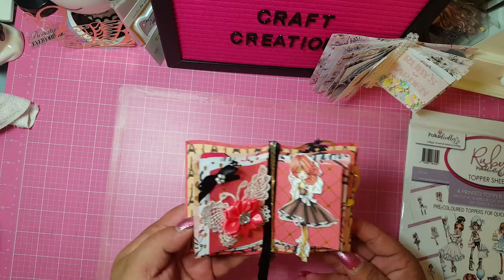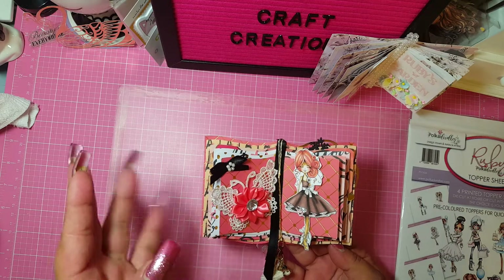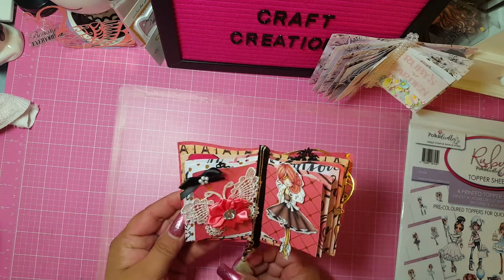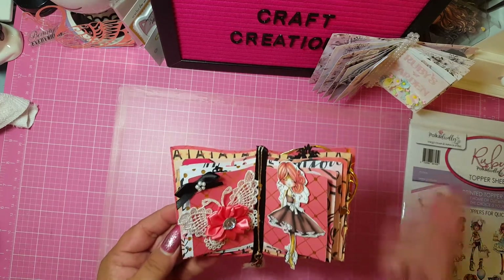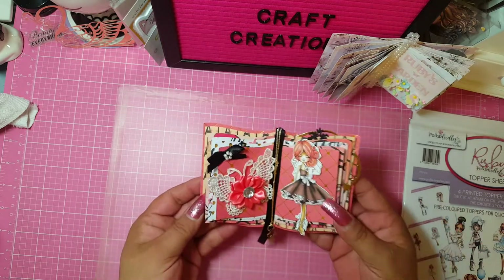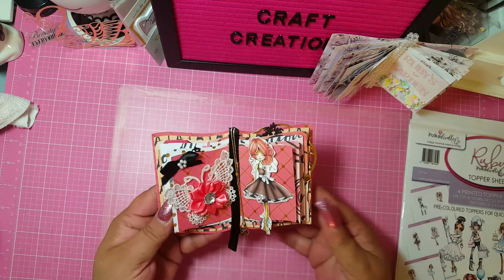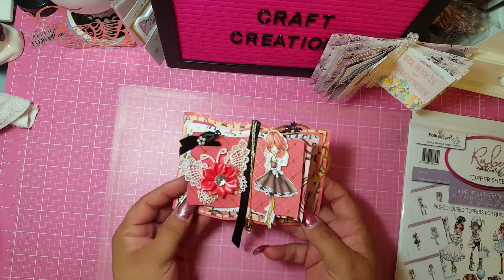So I used the paper pack from my stash — it was, I think, two years ago this paper pack came out, but I love it so much. I hoarded it forever, and then I was just unbelievably blown away to be gifted the paper pad. Of course, I'm trying to use it as much as I can. So I put her here, and I'm trying to tell the story of when Ruby goes to Paris.